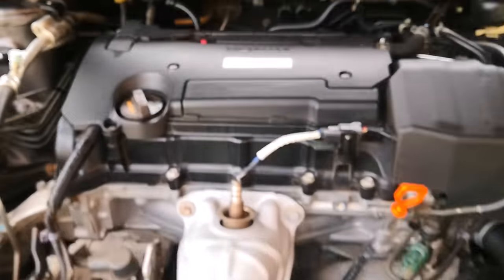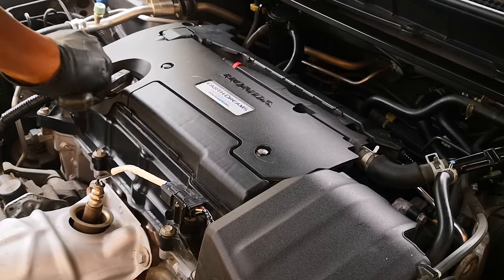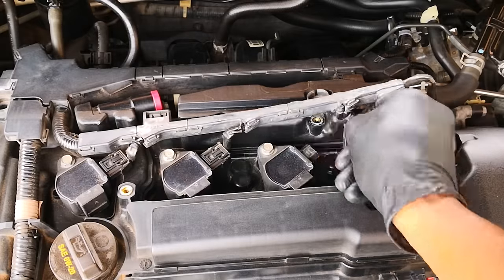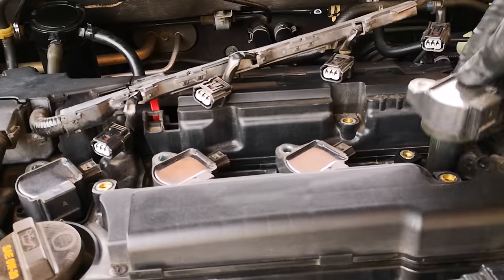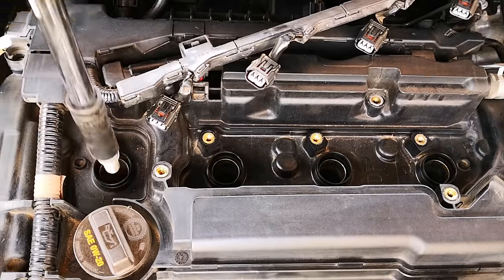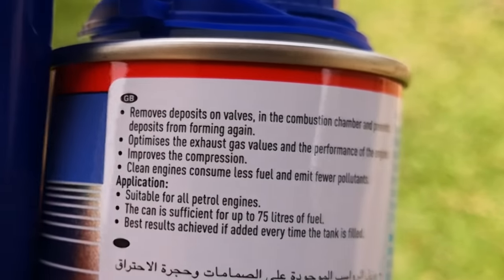I'm doing this on my 2017 Honda Accord. We'll start by getting to the spark plug holes so we can use a bore scope camera to establish a baseline on how the pistons look before using Liqui Moly Valve Clean. I'm focused on cleaning the pistons and not the intake valves. I was drawn to this product because it clearly states that besides cleaning the intake valves it also cleans the combustion chamber.